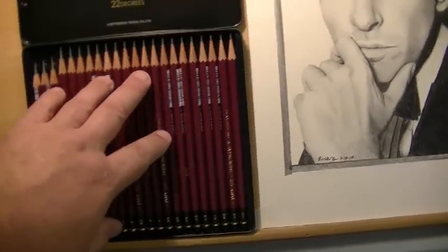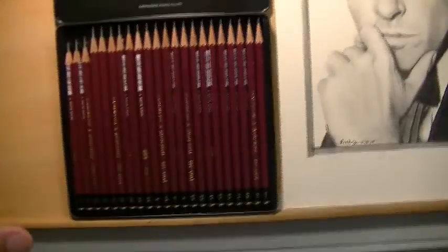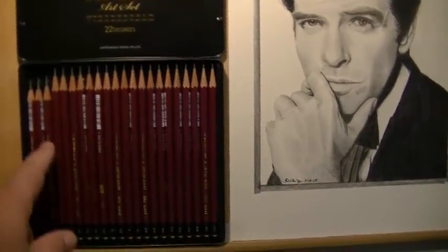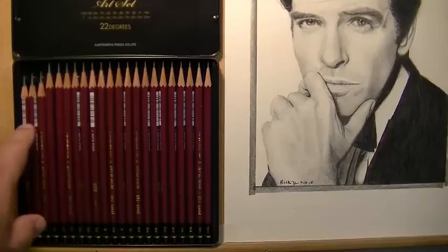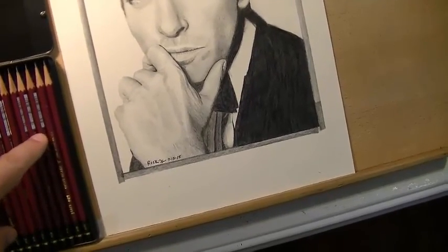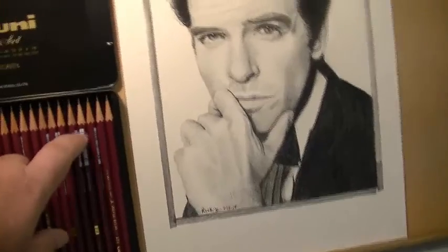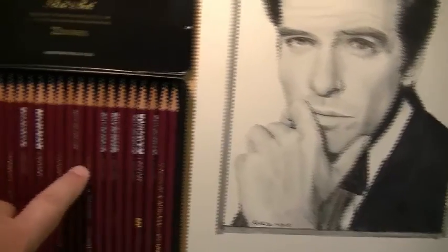With that said, the pencil leads and shades were great from one degree to the next. But here's what I don't like: I don't want a kit with 22 degrees. When you want to draw something dark, you've got to pick between a 10B, 9B, 8B, or 7B — are you even going to tell the difference? And all these hard pencils on the other end — 10H, 9H, 8H, 7H — what's the point? You're really not going to see much on the paper. You can use a 6H with a light touch to achieve the same result. There are a lot of pencils in here that I don't think are necessary.